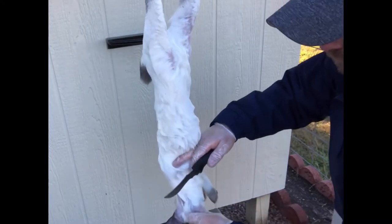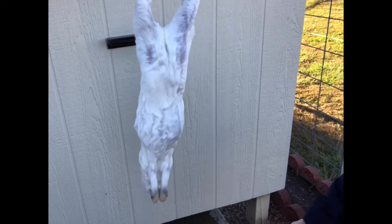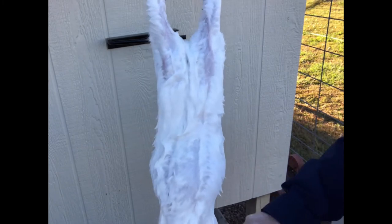So after dispatch, I hang it up and I wet it down real good because that stops the hair from getting all over the meat while you're processing. Then I start with cutting the ears off as close to the skull as possible — just kind of scalp it — because you can dry those out and they're great for pet treats.